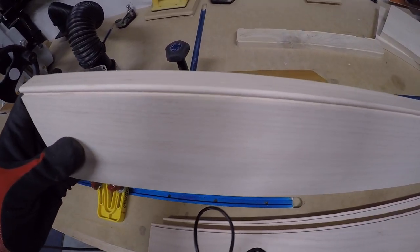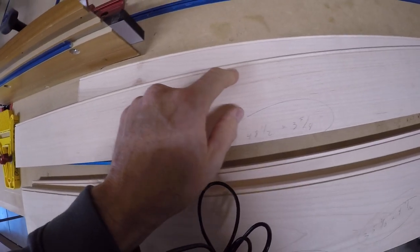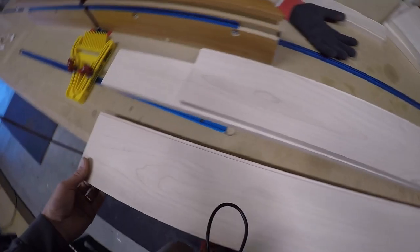That gives you a perfect bead with an absolutely crisp edge. Try that method versus cutting it all in one pass — it just takes a little bit of effort to do it this way, but you get absolutely perfect results.